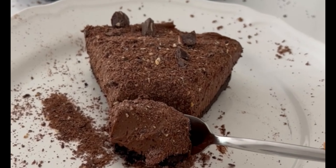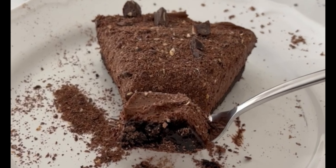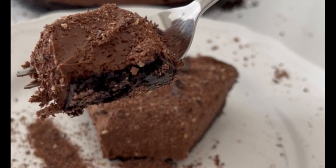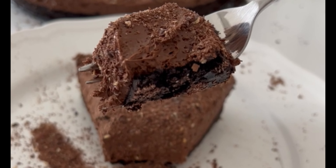Let's make this easy no-bake chocolate cheesecake. It's very delicious and it's very easy to make, and all you need is a handful of ingredients and 15 minutes of your time. So let's get into it.